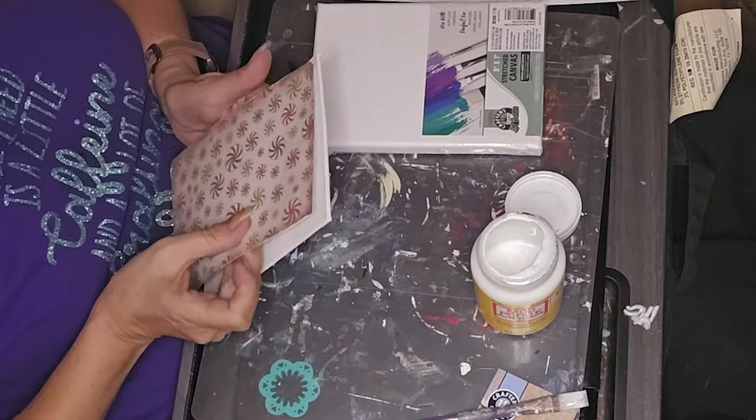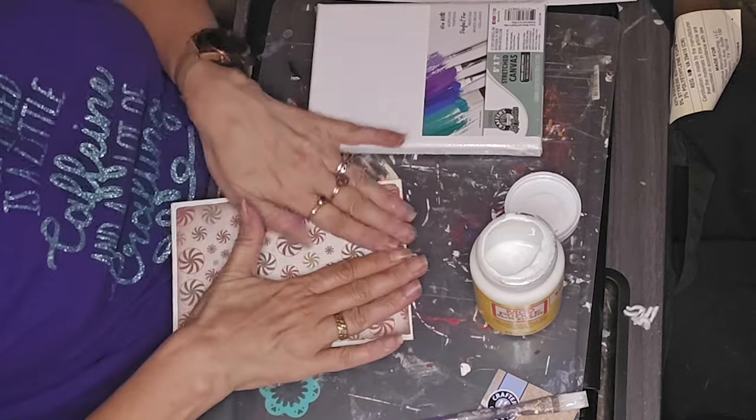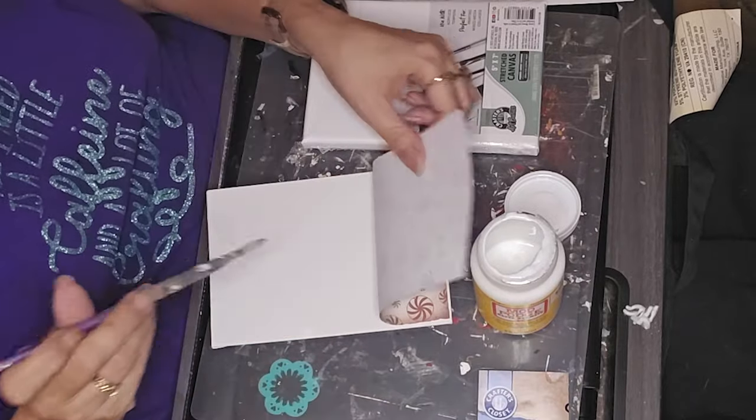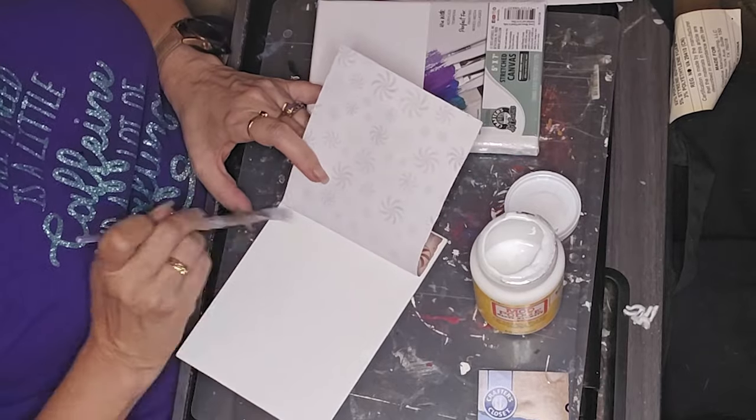I just took some Mod Podge and Mod Podged this print on, then did the same with the other two prints on the other canvas.